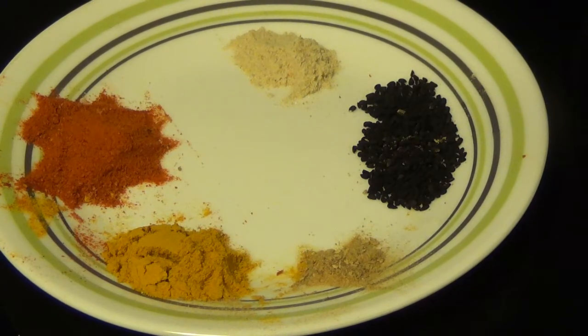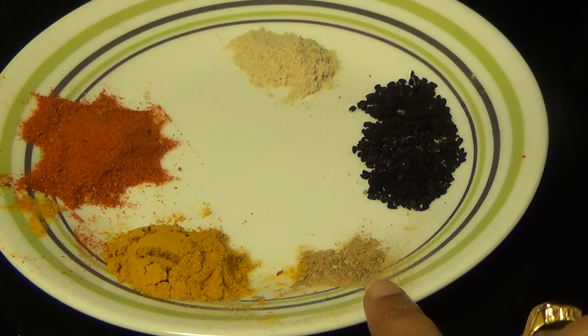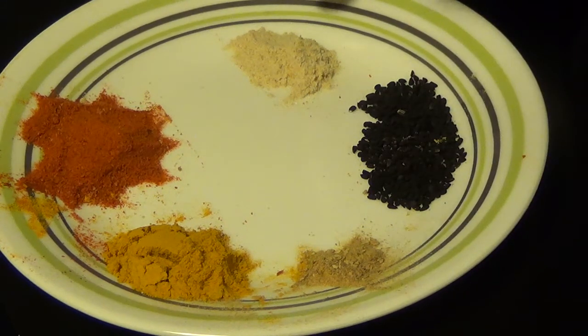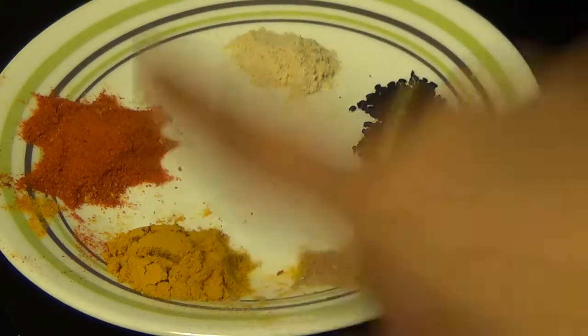Apart from that we need the following spices: 1/4 teaspoon amchur powder — you can replace the amchur powder with 1 teaspoon lemon juice — 1 teaspoon of onion seeds, 1 and a half teaspoon of asafoetida or hing, 1 teaspoon of red chilli powder, and 1 and a half teaspoon of turmeric powder.